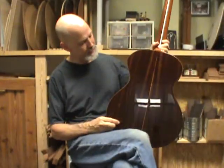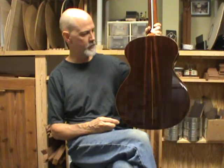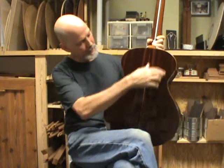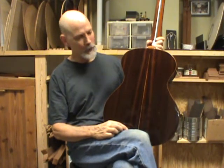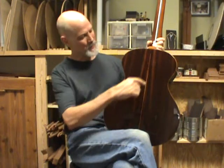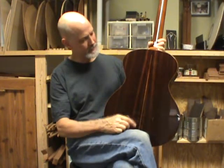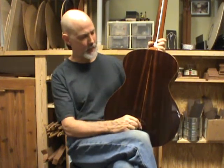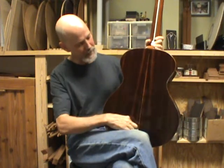Indian rosewood on the back and sides — I really like the stripey stuff with a lot of color in it as opposed to the dark purple. Because it was stripey, the grain was a little illusion-making, so I put a little koa wood line down the middle of the back to help center the guitar aesthetically. I usually don't like to put decoration on the back, but this time I felt like it needed it.